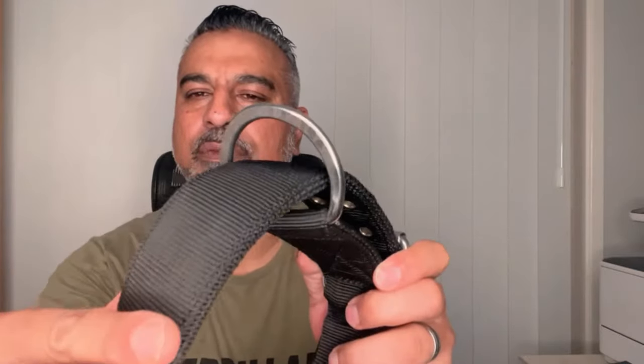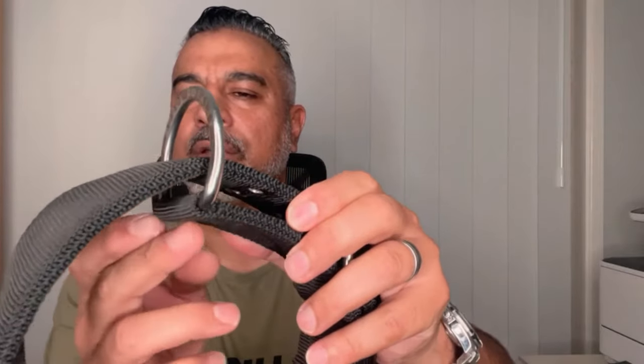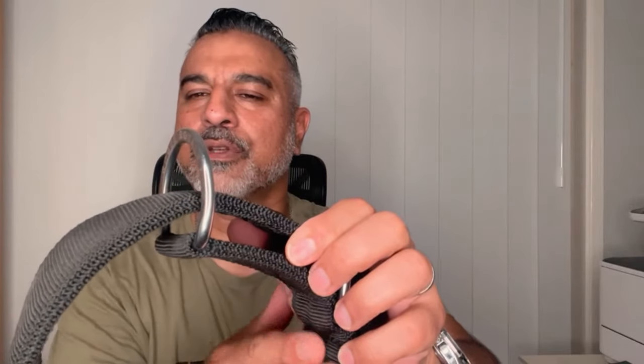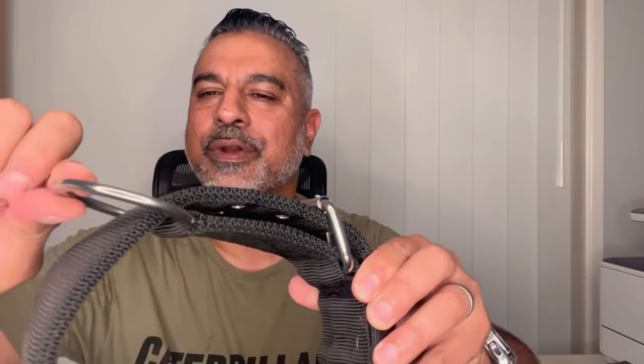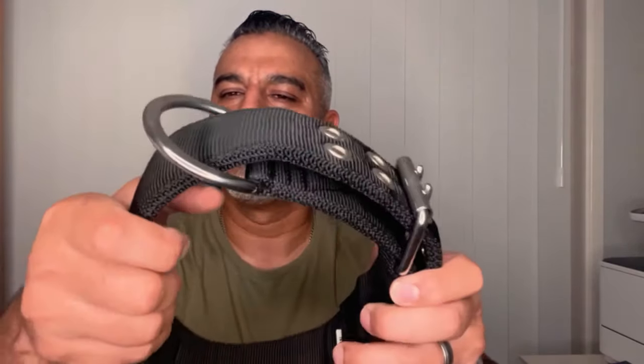Our setup uses a solid marine grade stainless steel D-ring. It's not held there by a joint — the solid webbing folds over and is box stitched down. When the dog is pulling and exerting force, it's pushing up on the top band. It's not a join, it's a bend — which is why in 12 years we've never had one come off.